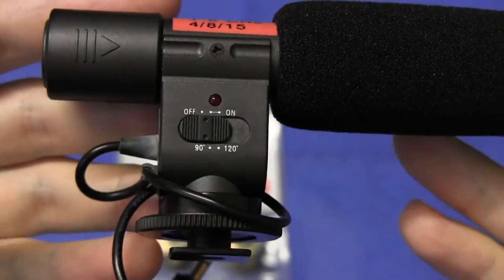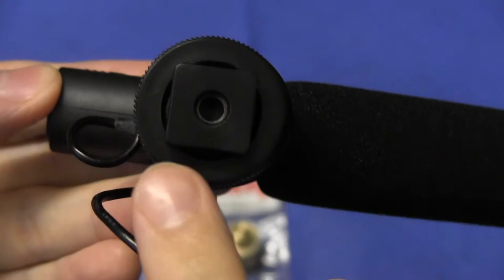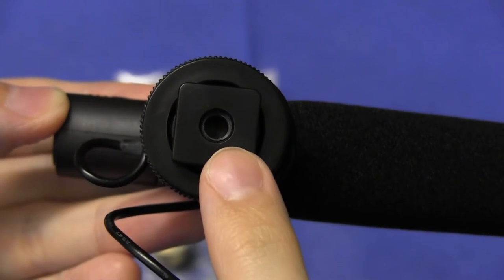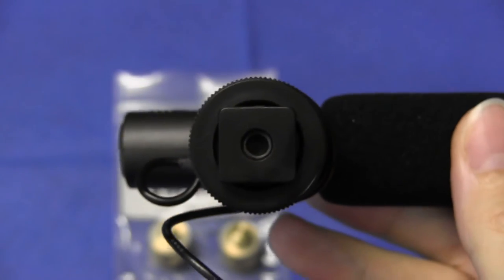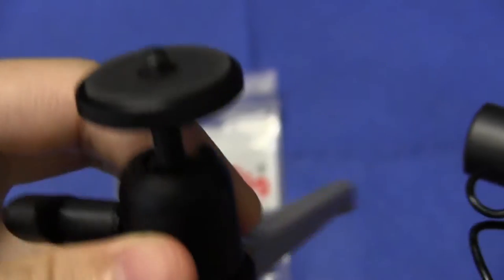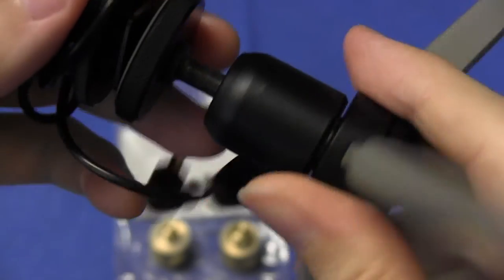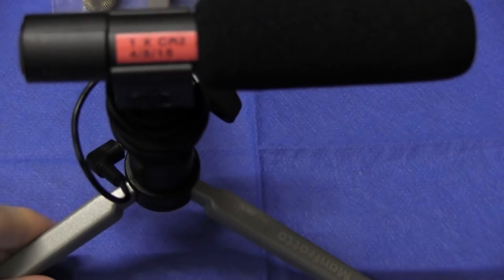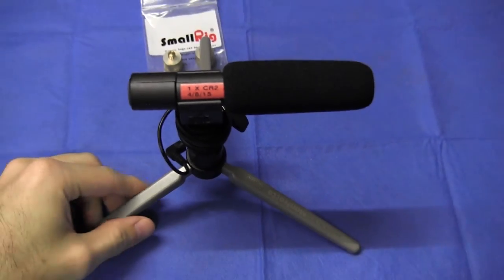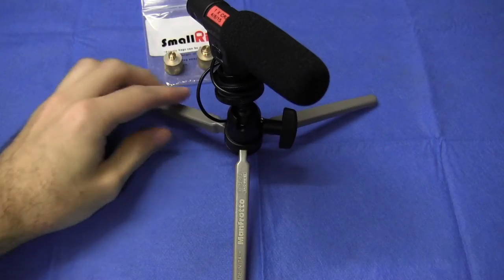This particular microphone comes with a cold shoe mount, and in the bottom of the cold shoe mount there is a 1/4-inch 20 thread. That was ideal because I would combine it with this compact Manfrotto tripod — screw the two together — and I'd have a very simple, compact microphone rig.